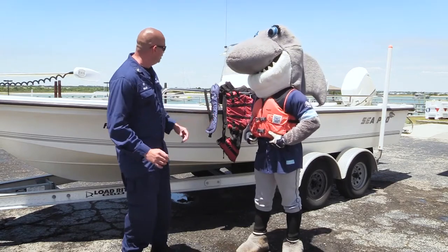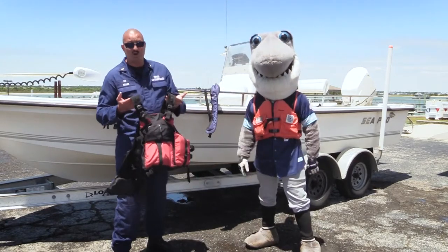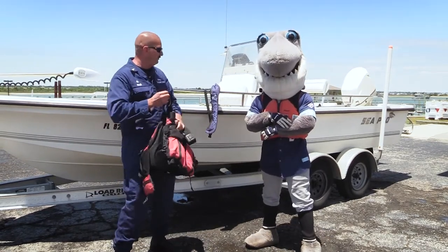There are other life jackets we can use as well. This one here is intended primarily for kayaking but it can work on a boat as well. You see the small straps on top make it very comfortable for moving a paddle, casting a fishing pole, or whatever you might be doing.